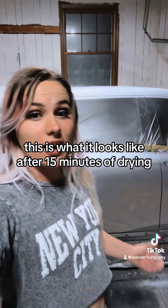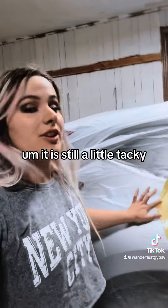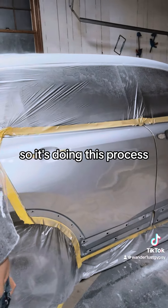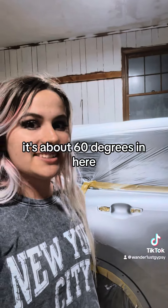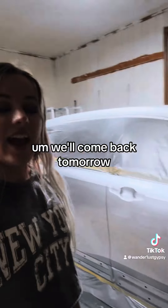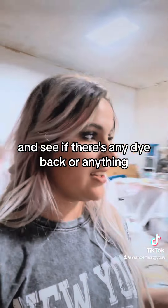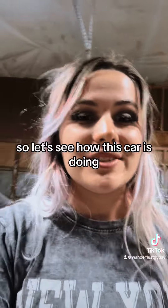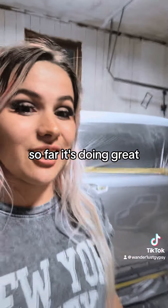After 15 minutes of drying it is still a little tacky, which makes sense since the tack-off time is 30 minutes. It's about 60 degrees in here so it's doing really good. We'll come back tomorrow and see if there's any dry dieback or any imperfections.